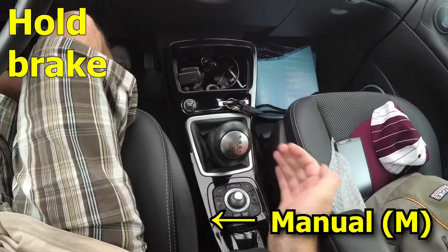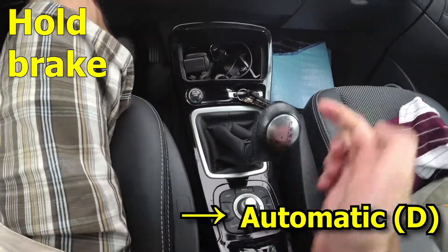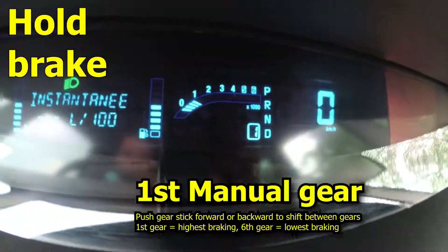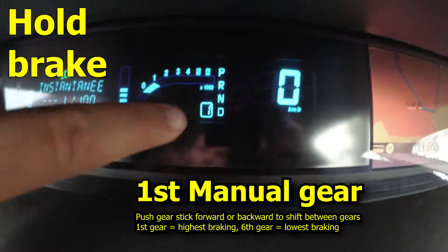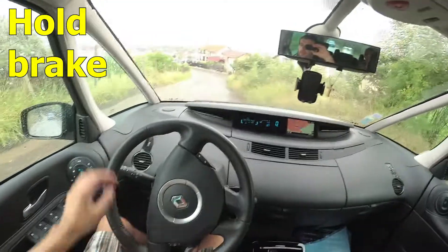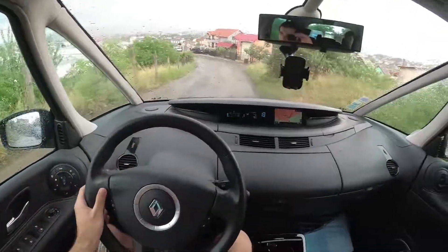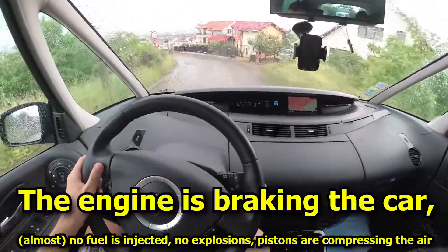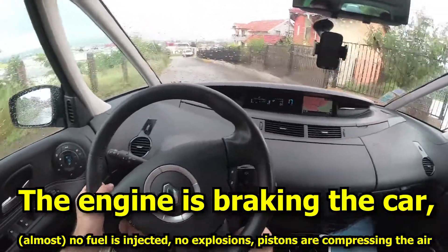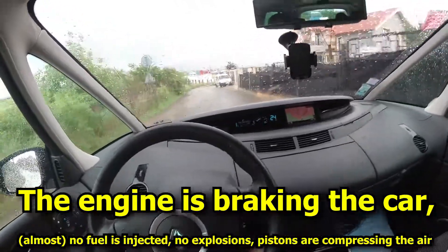Manual and automatic — you don't have to press the button. So now it's in manual, in the first speed — here's the number one. Just let go of the brakes and it's going down at a constant speed because we are in first gear, and that's braking the car. Let's go faster because we have a car behind us.